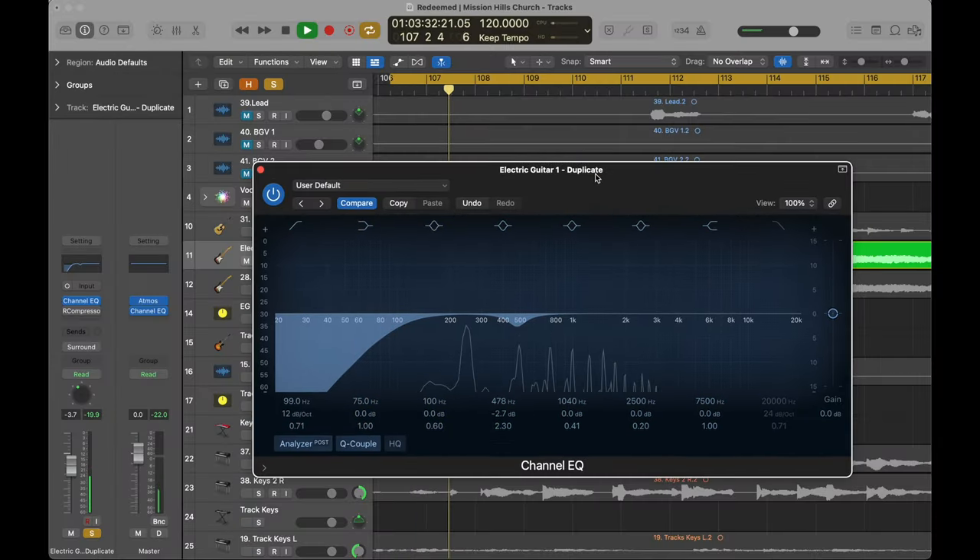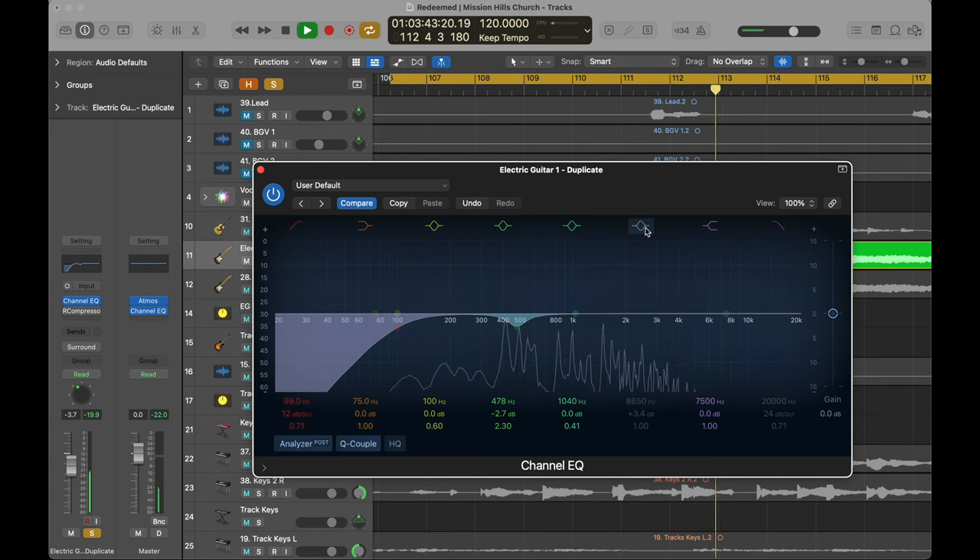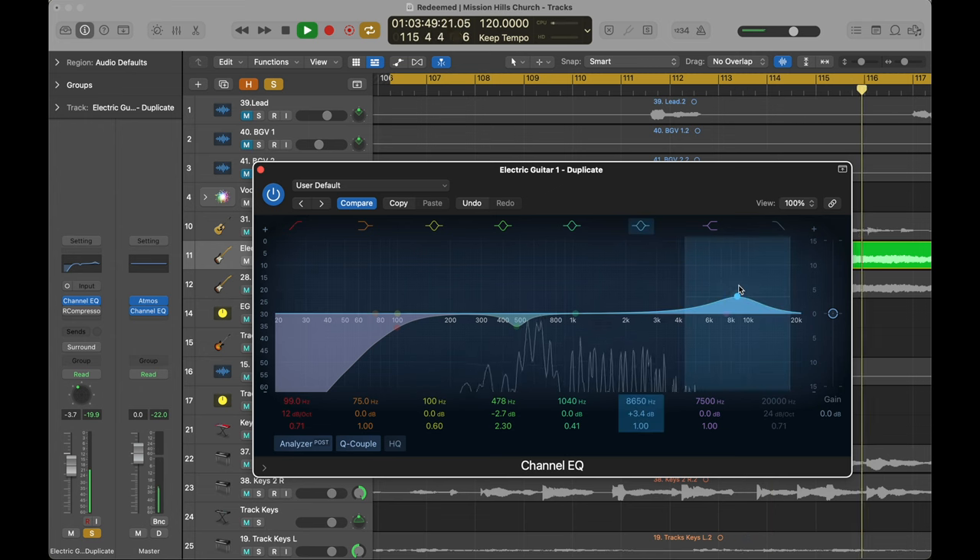In this particular example I'm feeling like it could use a little bit more sparkle. Diving in, I think maybe adding a little bit of like 8 to 10k — it's subtle but it's nice. This is a calmer electric guitar part so I'm not really worried about harshness, but going higher in that 8 to 10k range allows you to get some brightness and sparkle without the painful harsh frequencies that live more in that 1 to 4k range.